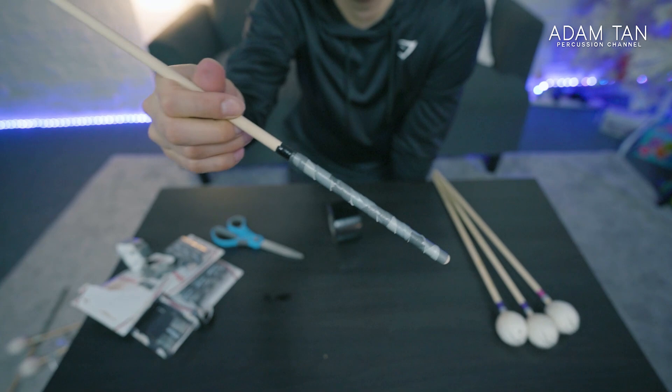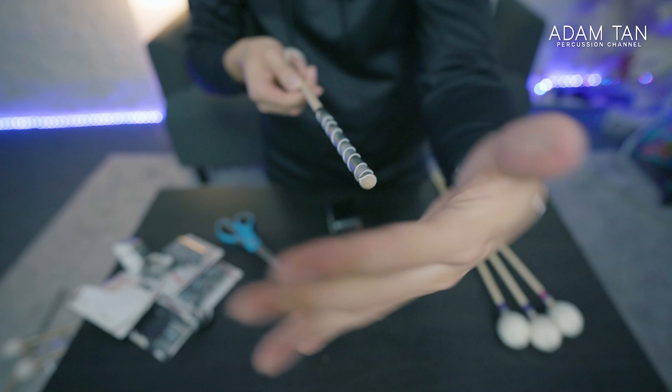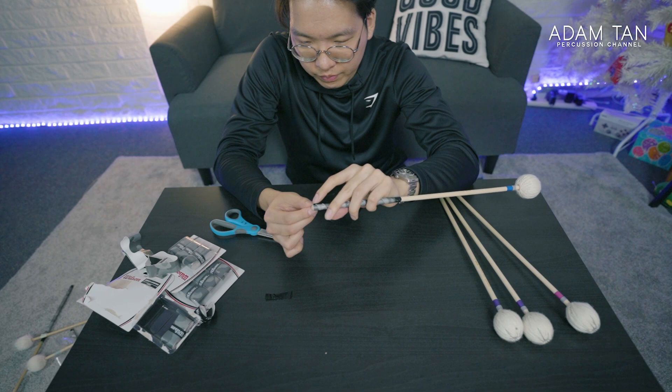The bottom of the shaft is still exposed, which is good for our Stevens grip so we can maintain the mallet in the hand. I'm going to put another piece of duct tape at the bottom just to prevent this little triangle from peeling out.